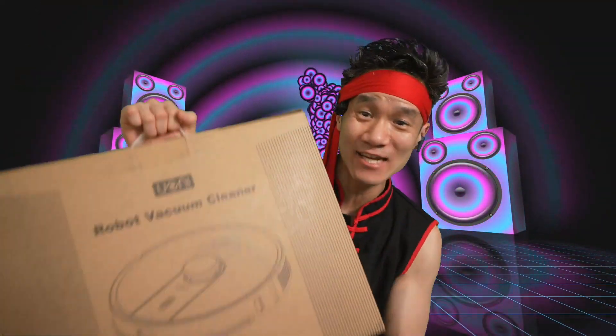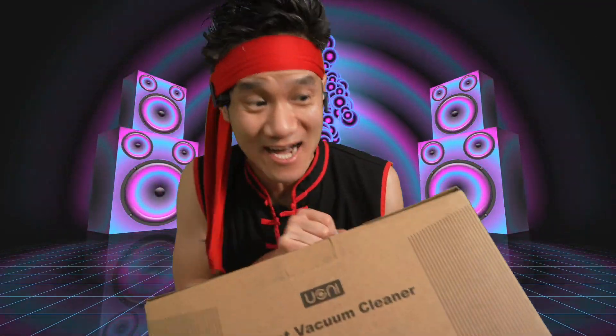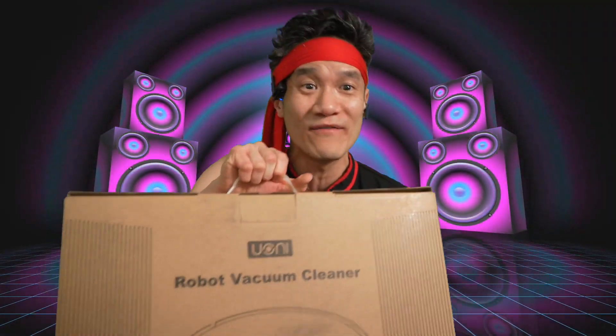We got the Uni V980 robot vac right here. Three hours of continuous vacuum. This thing will vacuum when you are not around the house, or when you're sitting around chilling with your feet on the couch.